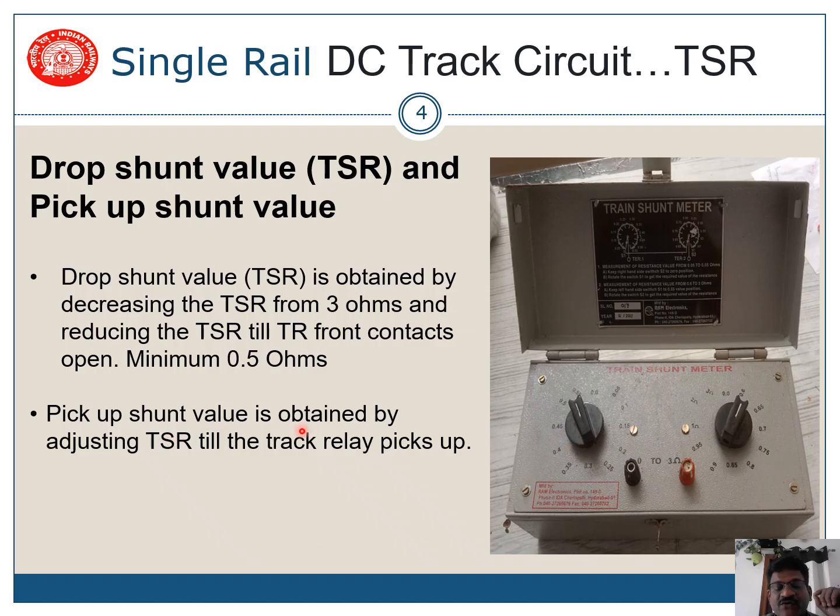Similarly, pick-up shunt value is also taken and is obtained by adjusting the TSR until the track relay picks up. You increase the TSR from a low value upward. The value at which the track relay picks up — for example at 1 ohm — that is your pick-up shunt value.